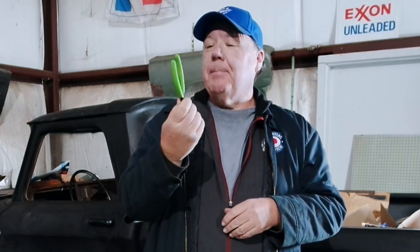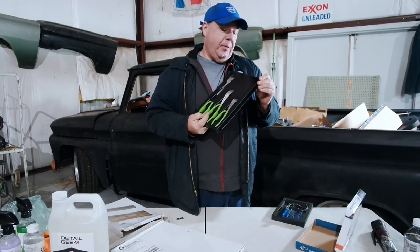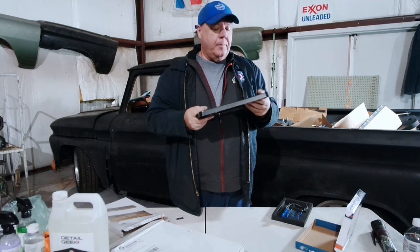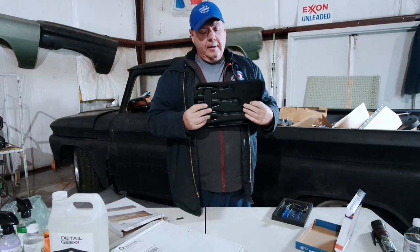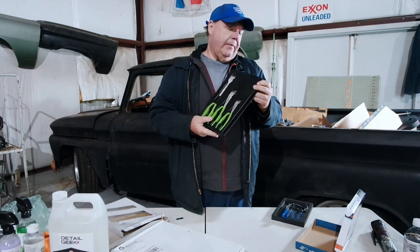The pliers have nice no-slip handles — I like the handles, and they are fluorescent green so they'll be easy to spot when I drop them, and I will drop them. The case on these is pretty decent; you could actually put this in your toolbox as-is. It will last you longer than probably anything from Harbor Freight.